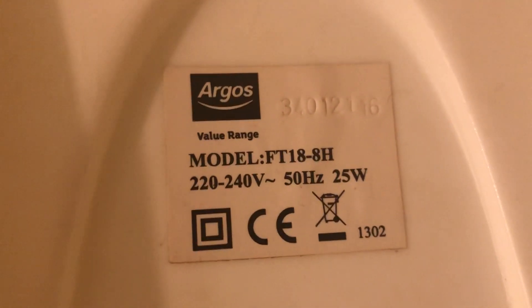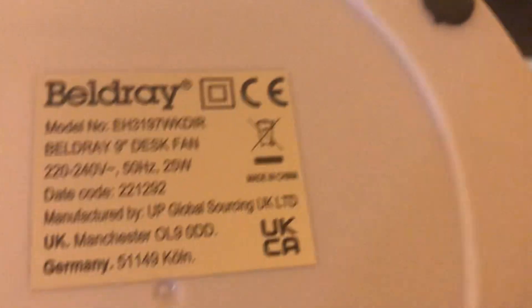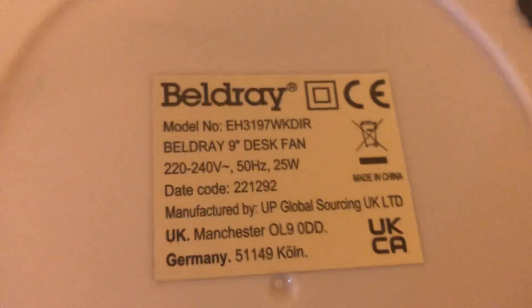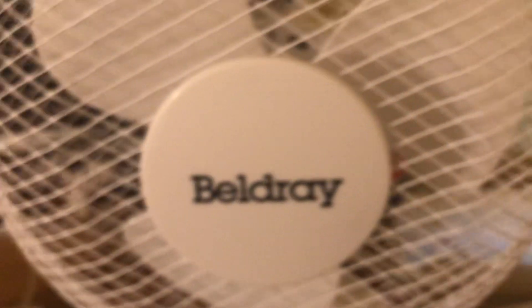Now I'm going to do the information. The Argos Value is model FT18 8H, 225–240 volts, 50 hertz, made in China, with the Argos Value range logo, and it's 25 watts. They both have the exact same wattage — even though the Baldree is bigger, they still have the same amount of watts.